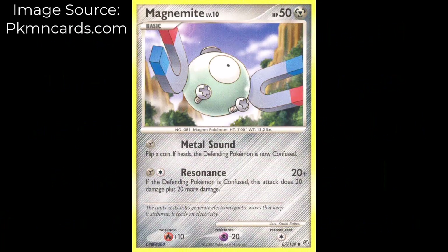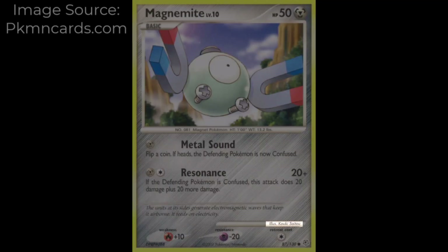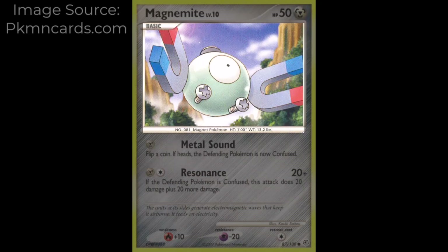This is the 20th Magnemite card design and the third to be Metal-type. It was illustrated by Kaoki Sateo, a freelance illustrator for the TCG as well as some manga and other Pokémon franchise pieces. He began working on the TCG in 2003 and has continued to this day as of May 2024. His TCG illustrations focus on unique perspectives, and this is no different — it's interesting to see Magnemite's bolts at that angle.